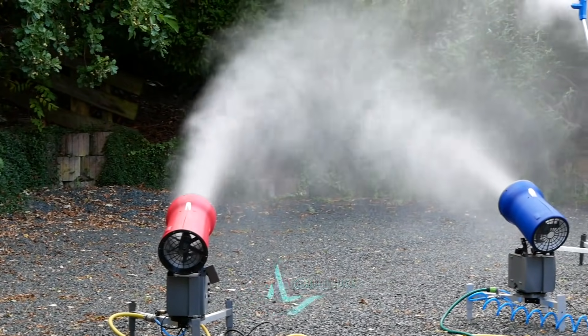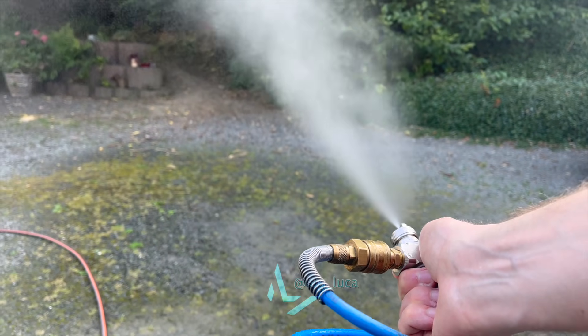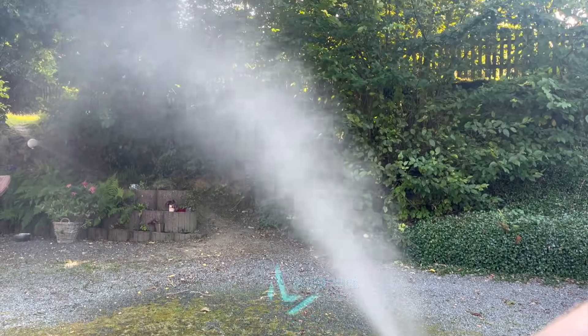All you need is a fine mist of water and compressed air. There are multiple options on how you combine the two. I prefer one of these coating nozzles — this one mixes water and air internally. You can get these for around 25 euros on Amazon or eBay.